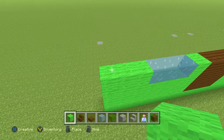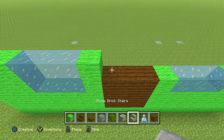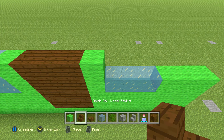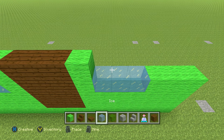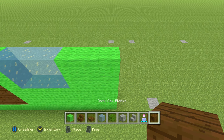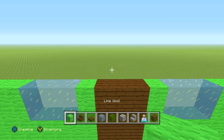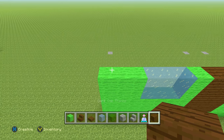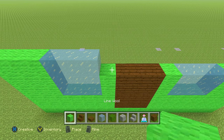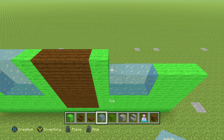The next row is going to be the exact same thing — just literally replicate what you just did, looking straight down and copying what you have there. Pretty much the last 3 rows are just the exact same thing.